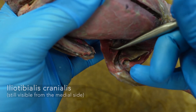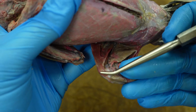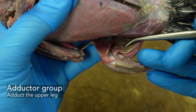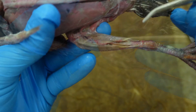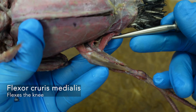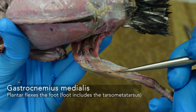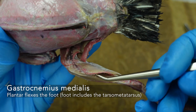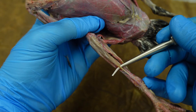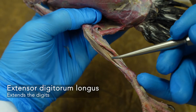On the inside part of the thigh, we have our iliotibialis cranialis, and then our femorotibialis right here. The adductor group, and then our flexor cruris medialis — you can see it a little bit better from the medial side, which makes sense. Our gastrocnemius medialis stretches further up towards the front of the leg, so it's a very large flat head of the gastrocnemius. Still have our tibialis anterior, and behind, closer to the tibia, we have our extensor digitorum.